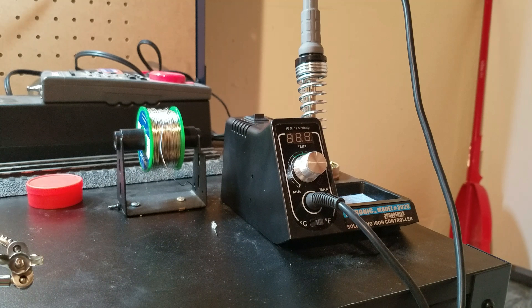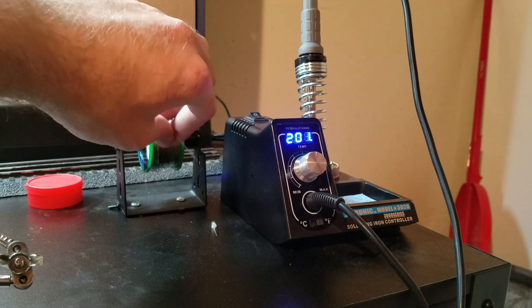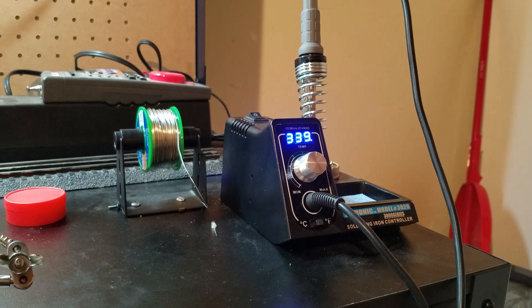Alright, real quick before we get going — this is my soldering station we're going to be using for today's video. This is just my personal preference — this is an X-Tronic model number 3020 soldering station. I really like this. I'll go ahead and fire it up real quick. I also have some solder over here and some flux. I use lead-free solder, so I do have the flux handy.